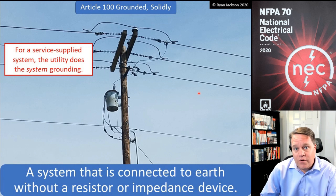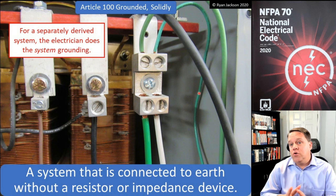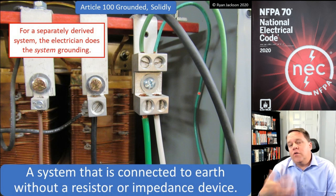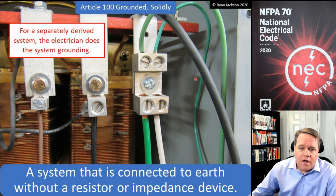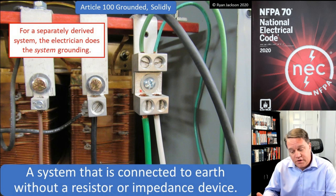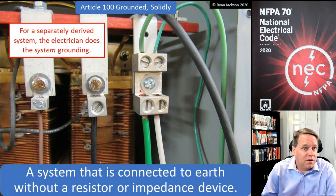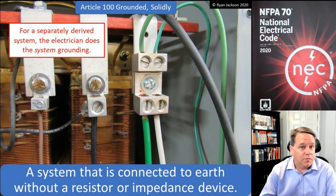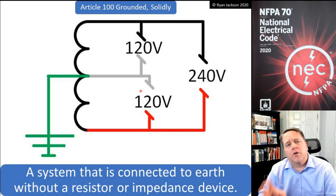The utility does the system grounding unless you are actually installing a new system. If you're installing a new voltage system — like a transformer or perhaps a generator — then you, the electrician, have to create the system grounding. System grounding means taking XO to the earth, ultimately to the building steel, the concrete encased electrode, or a conductive body that extends the earth connection. That's grounding the system — not the grounding of metal components.